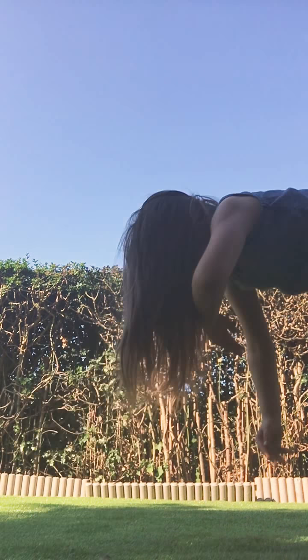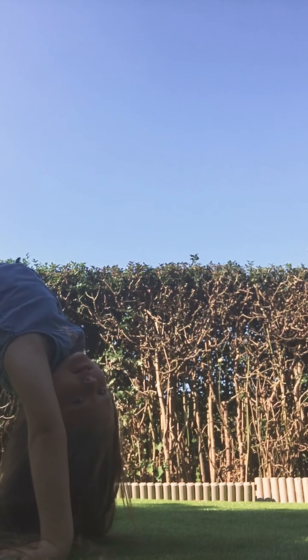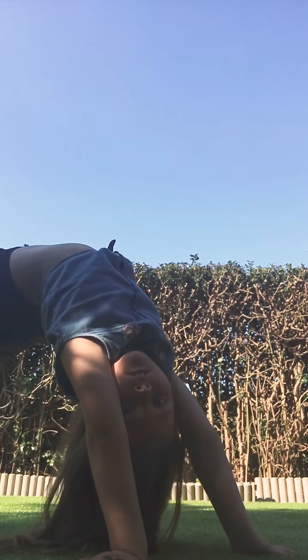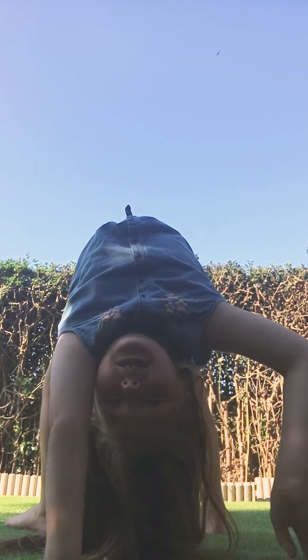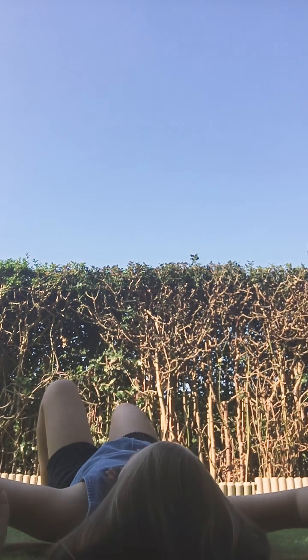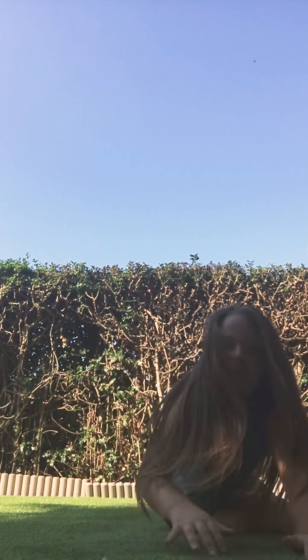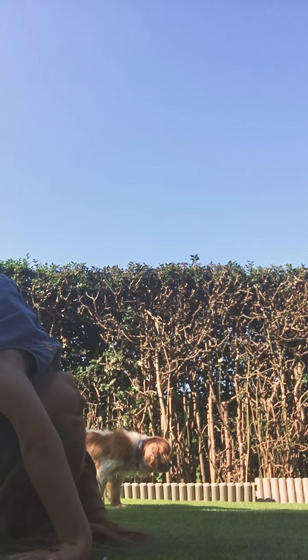You can also do it in a split. I hope you enjoyed this video — comment down below. Did I give you some good tips on how to help you with your handstands? I hope I did! Give this a big thumbs up. Bye guys!